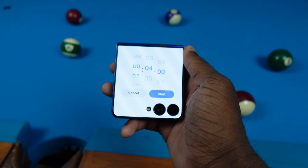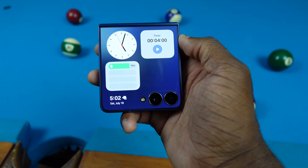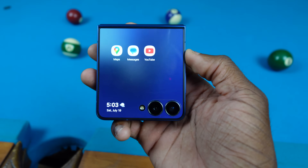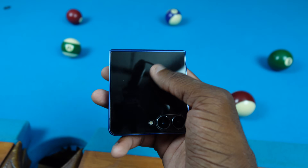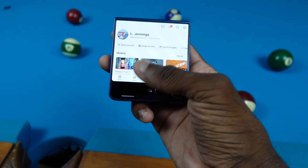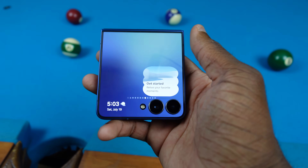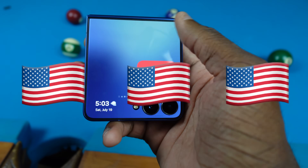We have more widgets like a battery widget and a timer widget — I use that a lot for my air fryer. There's also an analog clock, which is pretty dope. Over here we have the Labs feature — Samsung's native feature for the cover screen — so I can actually use apps natively. I can go to Messages and Google Maps, though I'm not really going to show my location.